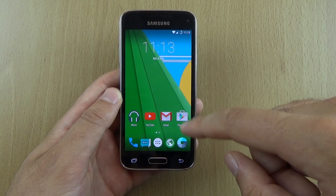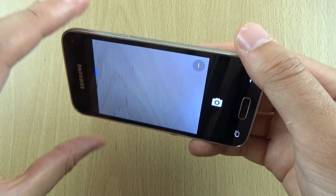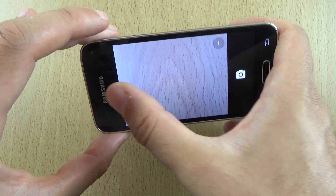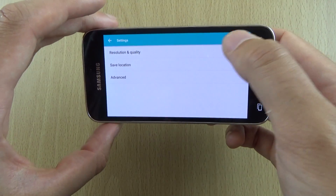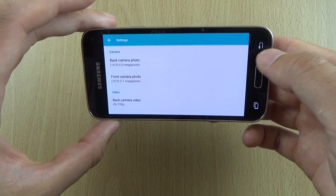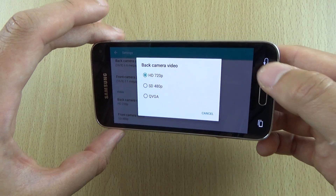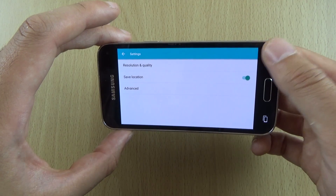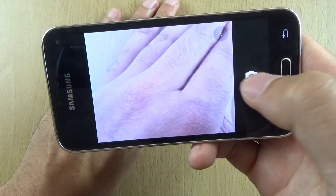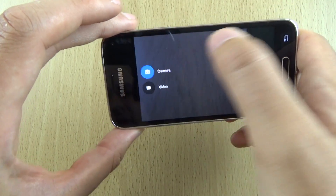Everything has been working quite well that I've checked out so far, such as the camera. We have an 8-megapixel camera — I think it takes 6-megapixel shots in widescreen mode. You can shoot in 4:3 or 16:9. The video recording is capped at 720p though, so bear that in mind — full HD doesn't appear to be available — but you can take a shot nice and quick, no messing around, and we can have a look at video as well.